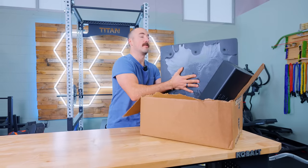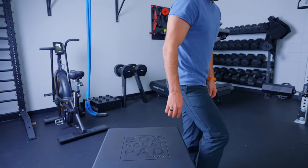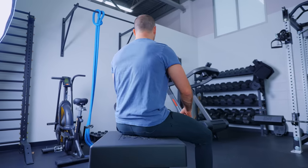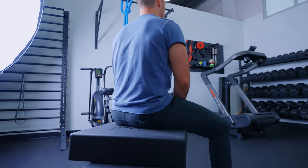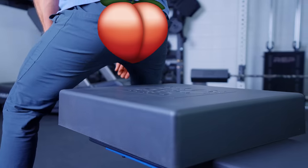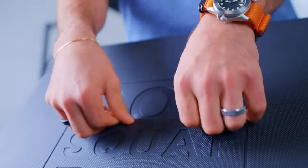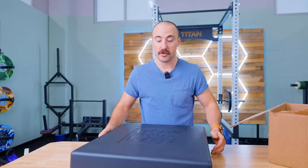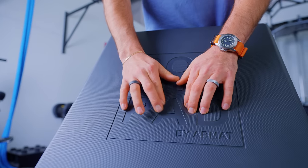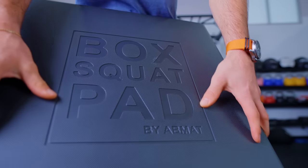This is the box squat pad — a big block of foam. You sit down on it and come back up, which removes the ability to pop back up and makes the movement more difficult. You can also use it for placing your knee on, sitting on, or for Nordic curls. I like squatting with a pad and squatting on this feels very good. It is quite expensive, and unless you're doing a ton of box squats, a normal box squat box is fine. But of the foam options available for box squats, this is the best one out there.